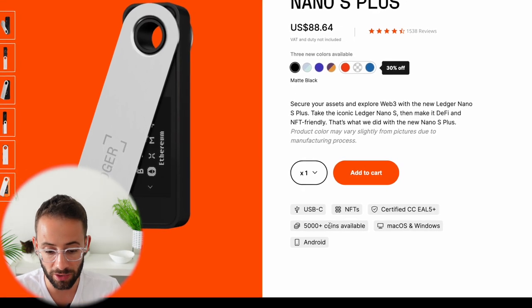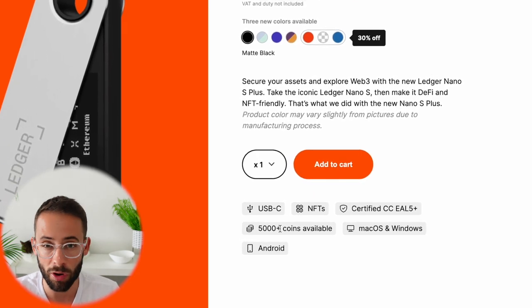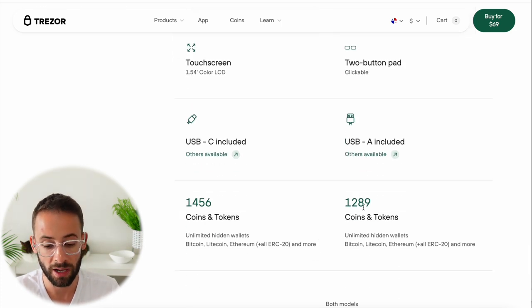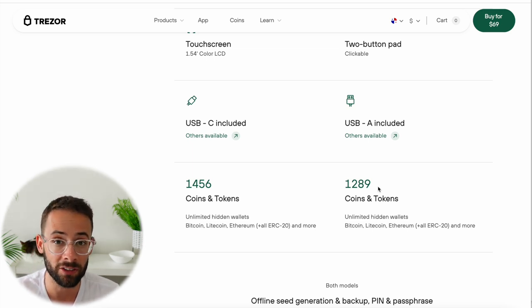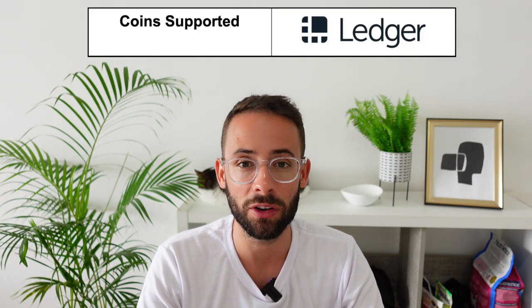When it comes to coins supported, the Nano S Plus gives you access to over 5,000 different coins, including Bitcoin, Ethereum, and a wide variety of others — pretty much anything you could be interested in. The Trezor Model 1, on the other hand, has access to only 1,289 different coins and tokens. While that's still a lot and probably covers most of what you'd be interested in, the Ledger Nano S Plus takes the win in coins supported.